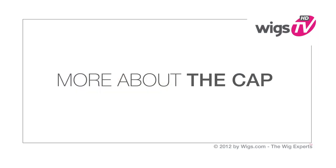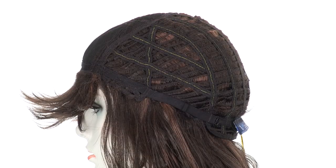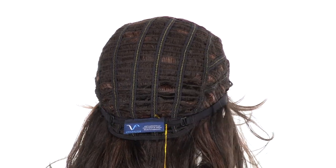The natural machine-made part is located under the closed flower net material. The openings on the top allow the air to come through for coolness. The purestretch cap stretches all the way along the perimeter. The openings on the sides and back also allow air to come through for coolness.